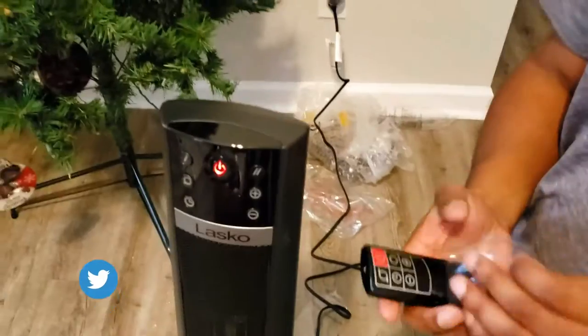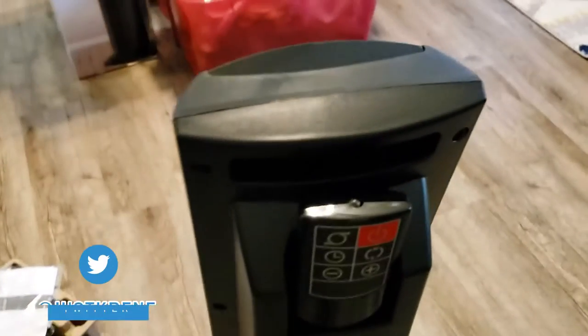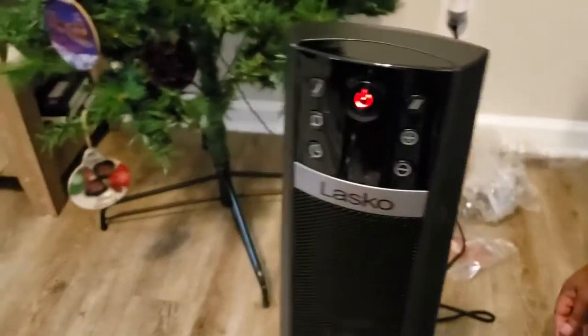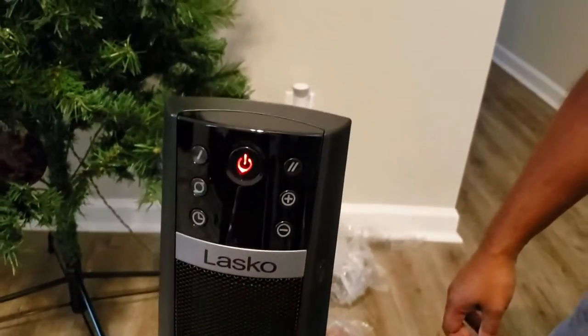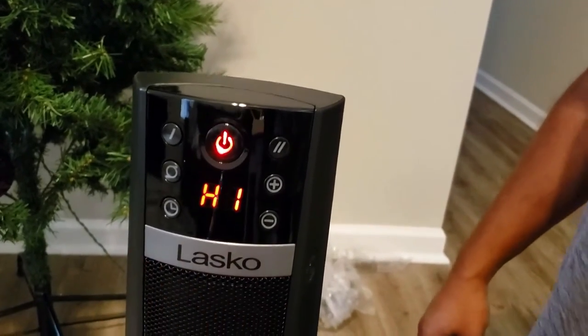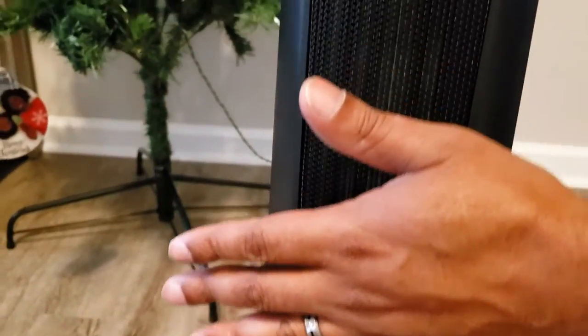Just a few things that I see — the remote has a little handy dandy spot right here in the back so you don't lose it. We don't have batteries in it just yet; we'll go find some and install those. But okay, this is the power button here — clearly it says hi. It's not very loud, not loud at all. There is some heat coming up.